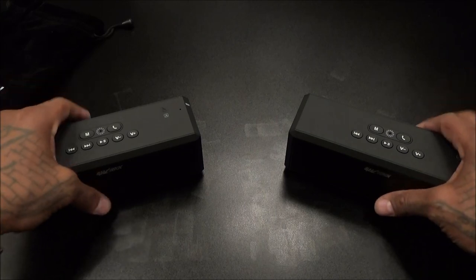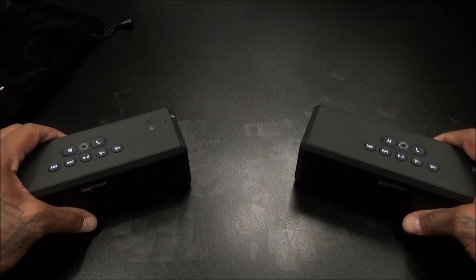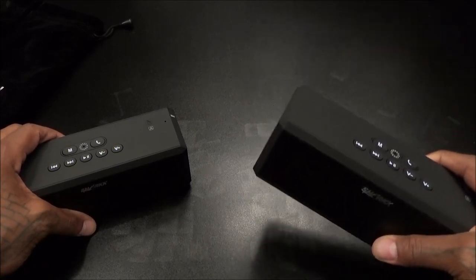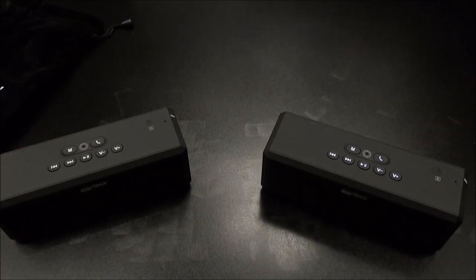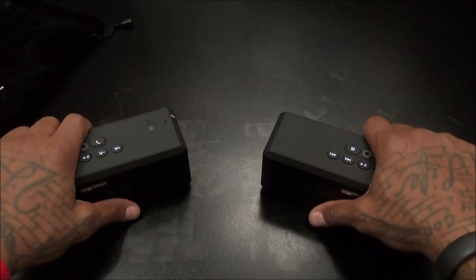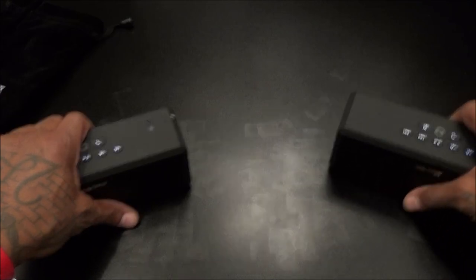Alright fellas - on a scale of 1 to 10, this is a certified win. 130 bucks, you're getting two quality speakers. Both of them have NFC, both have all the same functions, and you're getting true left and right audio sound. I picked up one speaker, walked away about 10 feet, and it sounded great. Now I know the camera isn't going to do it the justice it deserves, but this is a good set of desktop speakers, computer speakers, tablet speakers. This is hot right here.